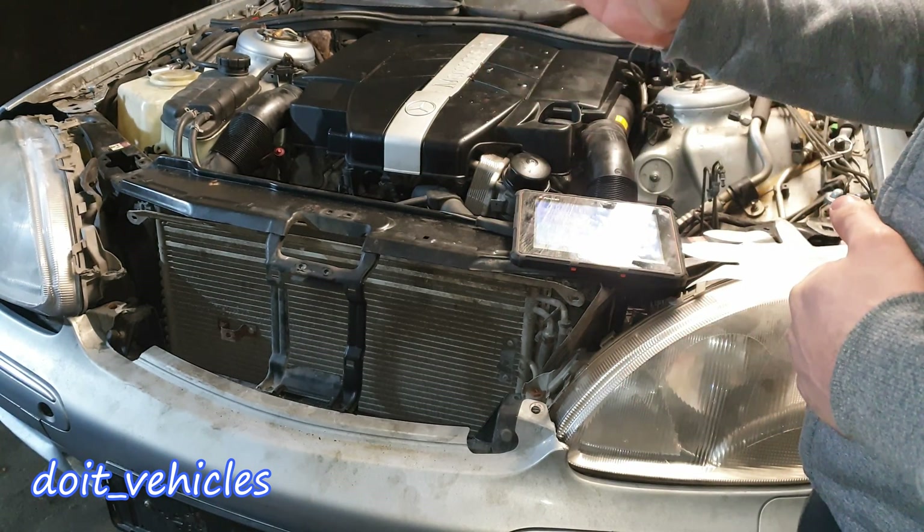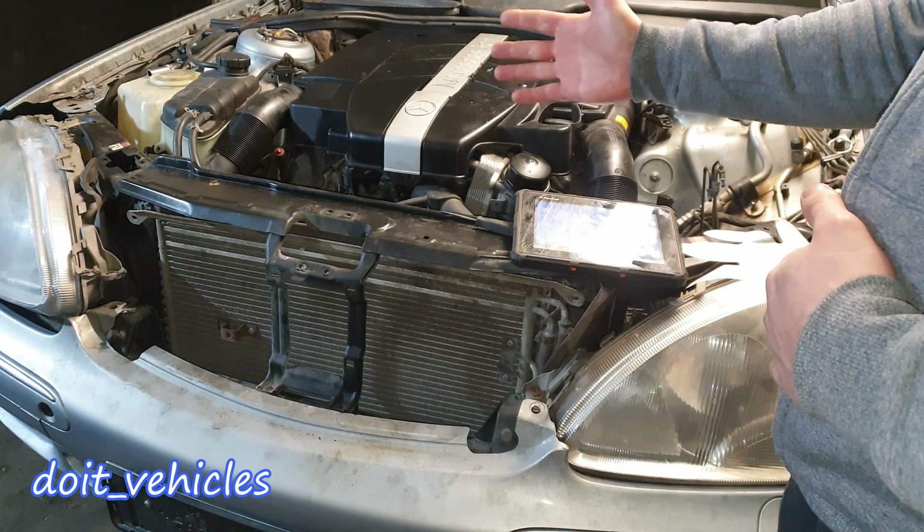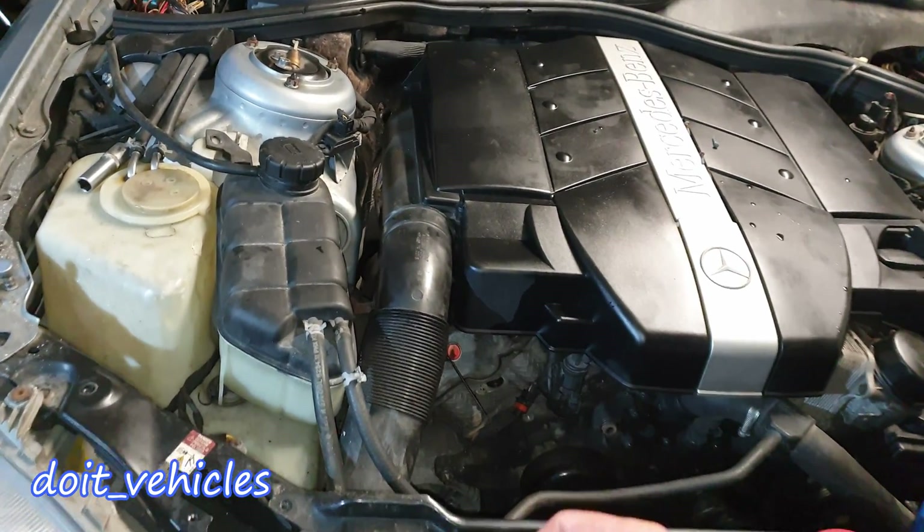Hey, what's up guys! In this video I'm gonna show you all you need to know about the airmatic system on this Mercedes S-Class W220. So let's see first the components in the engine bay.